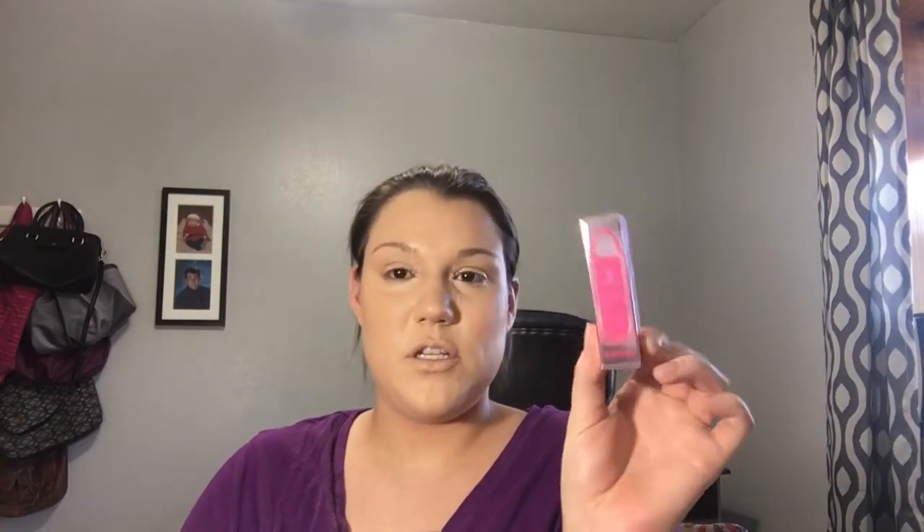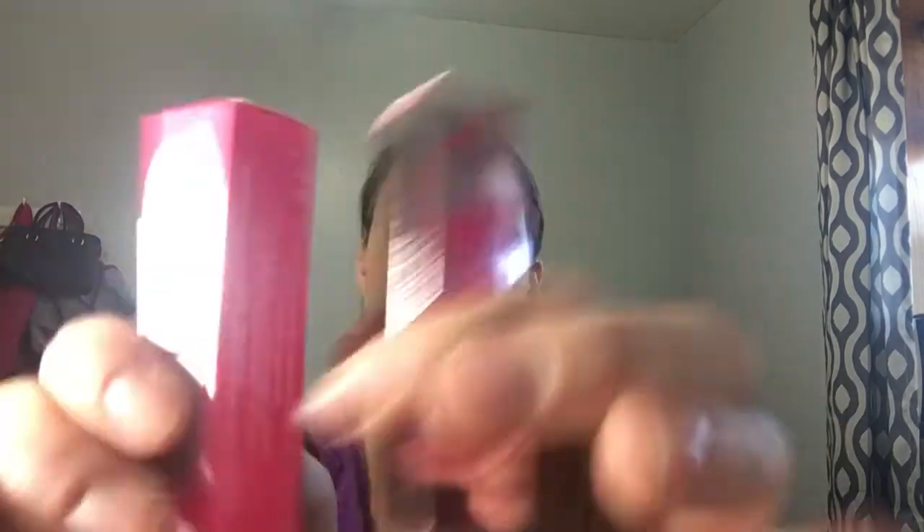I don't actually have any of his lip ammunitions. I had a lot of his liquid lips and I do like the carton. I got two different ones. I think this one is from his summer collection, so that's the bullet that's going to look silvery. And this is just his normal one, Starfish, which I thought was really cute. This is Bikini Suede and Starfish.